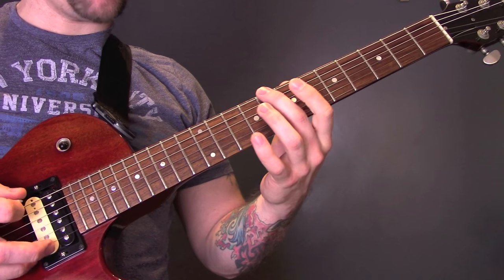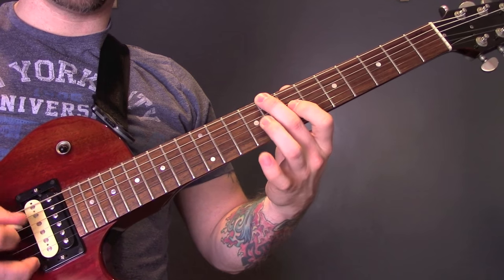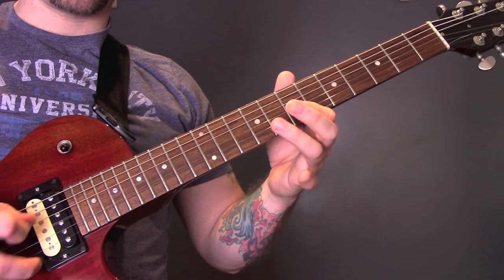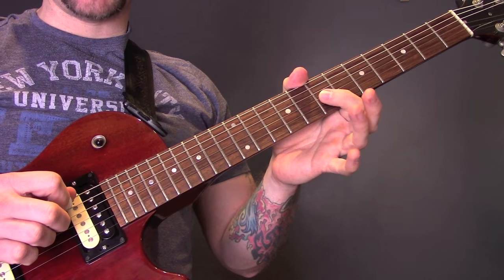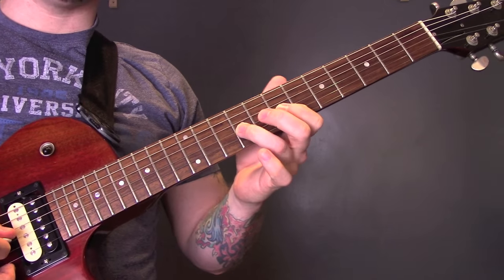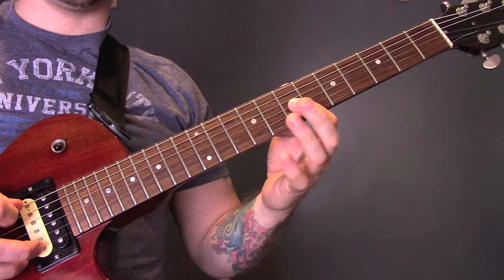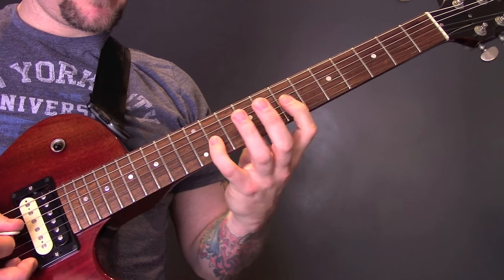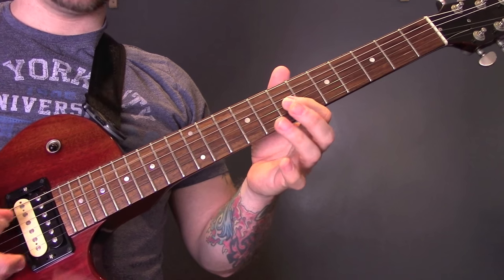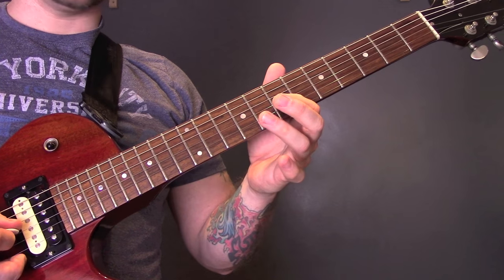Then the last bit of the riff: open A, 9 on the G, open A, 7, open A, 11, open A, 7 to 9.